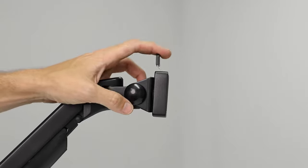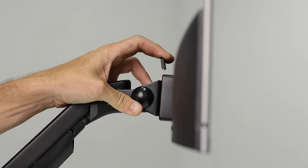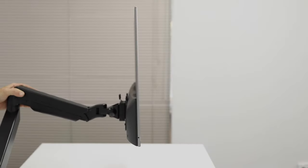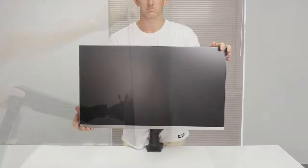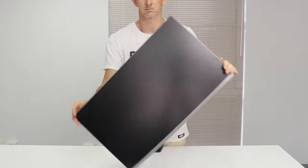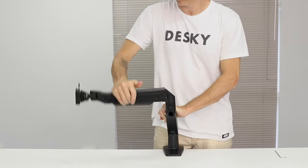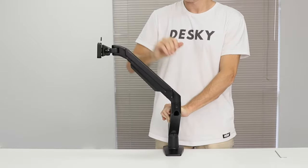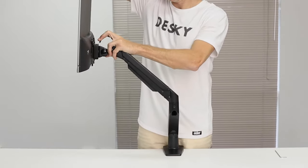Pull back on the quick release head to gently slide the monitor in — now it's secure in place. Your Desky monitor arm is easy to adjust to ensure optimal position and alignment with your eyes and body for increased performance throughout the day. It is important to note the monitor arm's height cannot be adjusted without the weight of the monitor included.